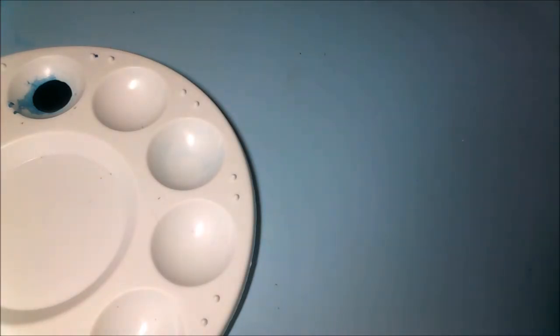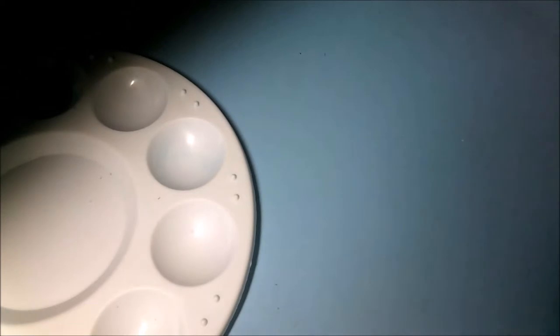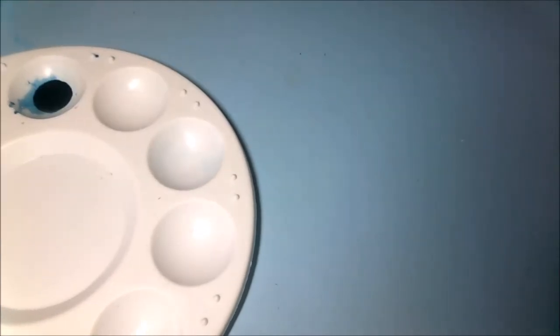Hello everyone, welcome to this video. This is the final video in this tutorial on the Tyranids from the Dutch Storm Boxer Shield of Bar.